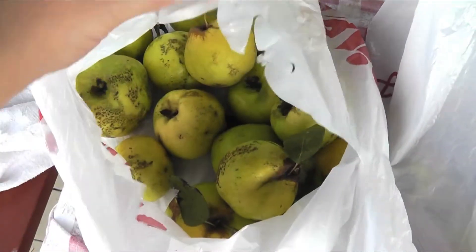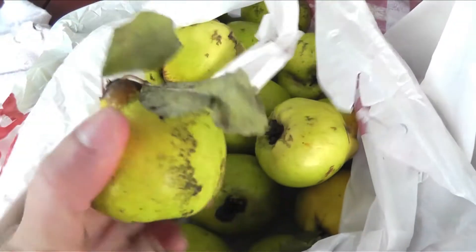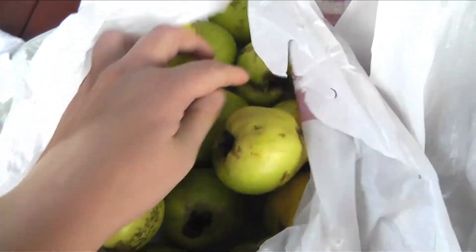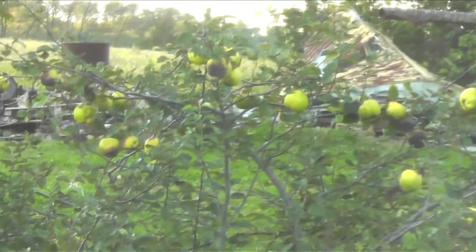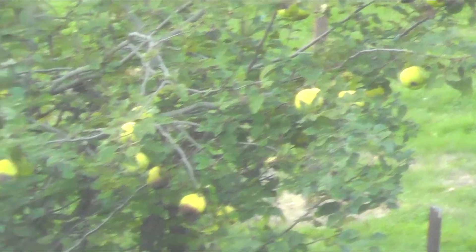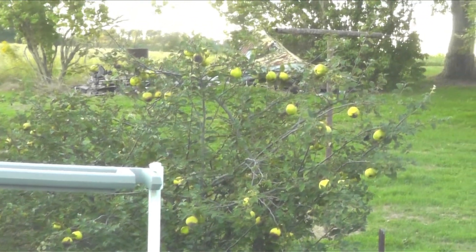Okay, these are the quince apples. They kind of look like pears if you're viewing them from the right angle. There's a big bag of them — don't they look like pears, seriously? And there is the quince tree, as you can see the branches are kind of full, but some of them rot on the tree. So it looks like we will probably be eating a couple of jars of quince preserves.